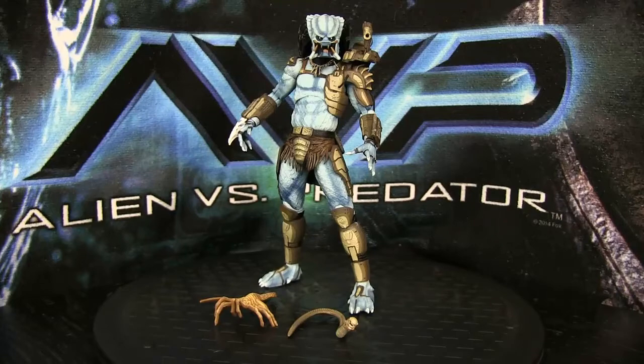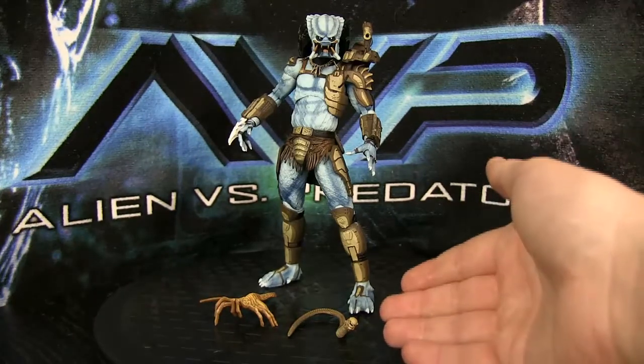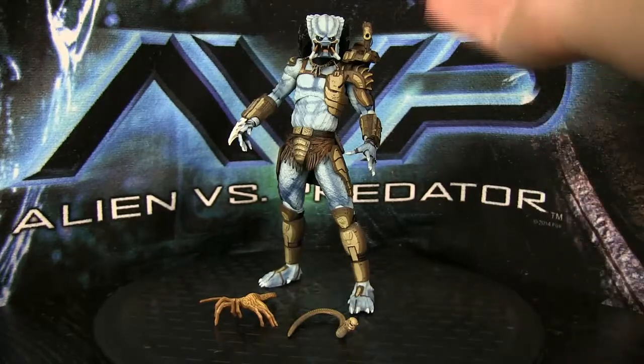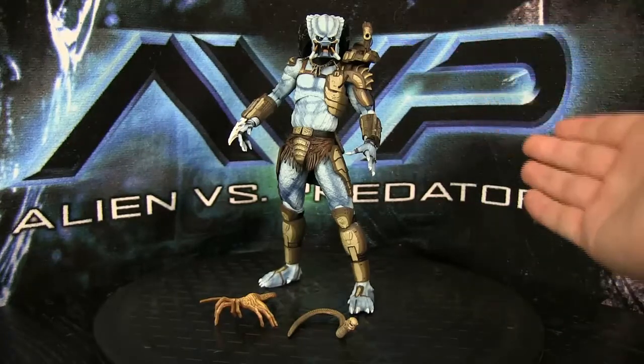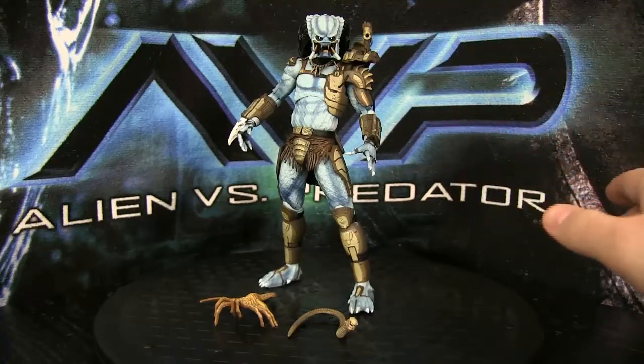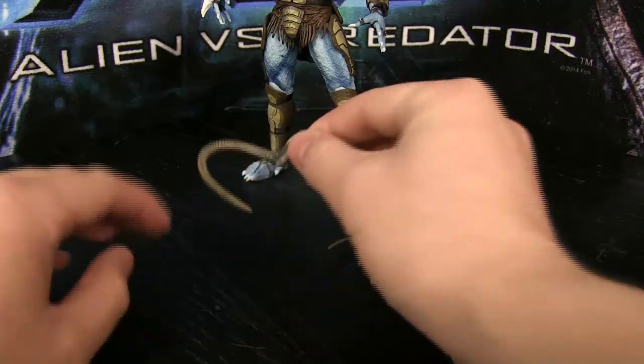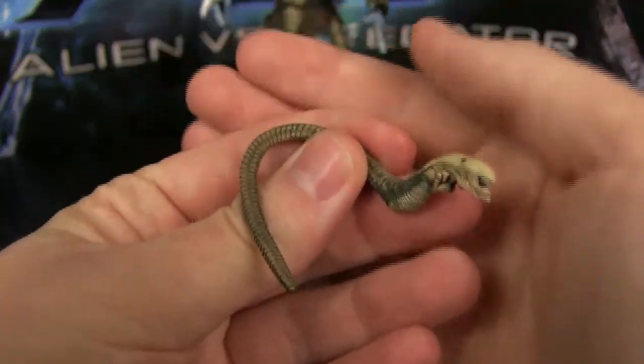He does come with two accessories: a face hugger right here and an alien chestburster. As well as his plasma caster — or shoulder cannon, excuse me — and the bone necklace, which I'll show in a minute. Let's start with the alien chestburster. There he is.